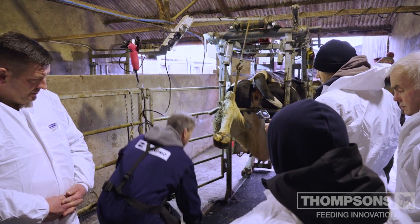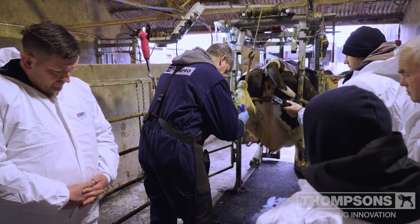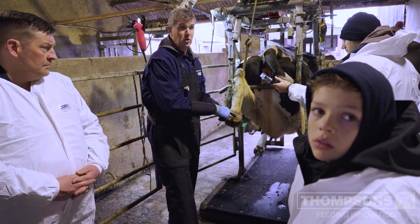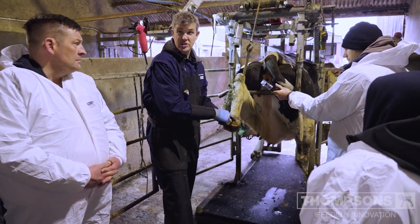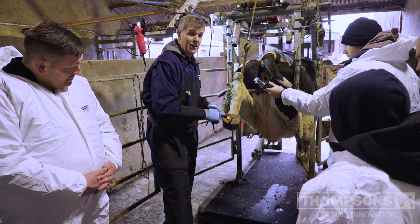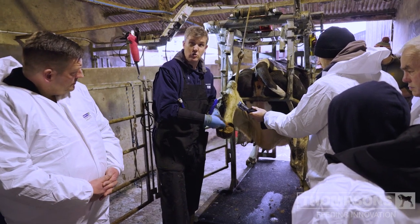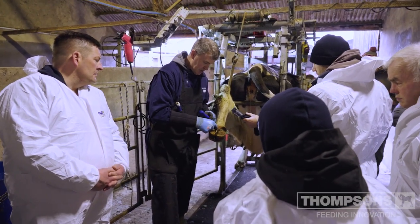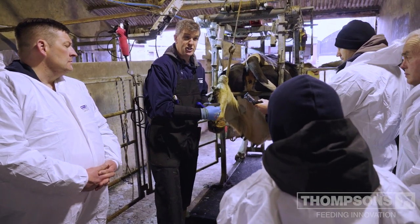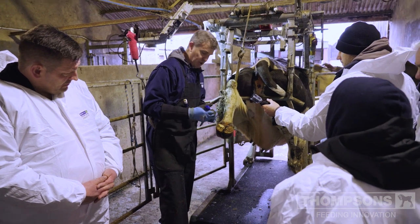We don't need to model on the inner claw because we don't get sole ulcers there. We model on the outside claw, and it's important that the model goes far across — probably about two thirds of the way across that outer claw — because a sole ulcer can happen anywhere in that region. By modeling, you're taking the pressure away from the pedal bone.